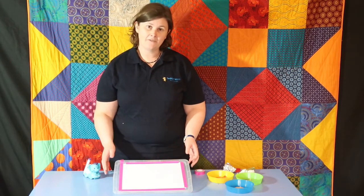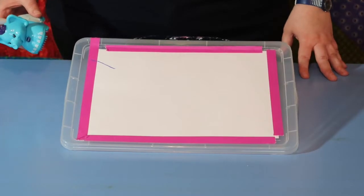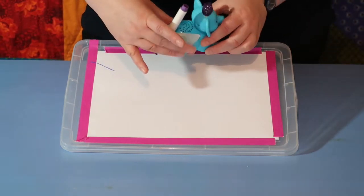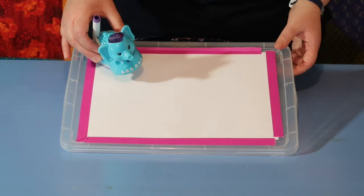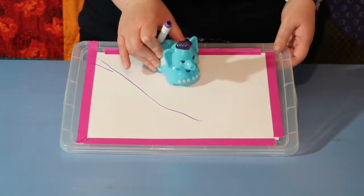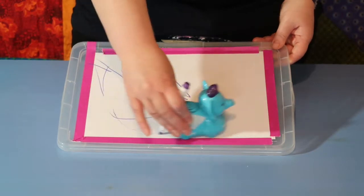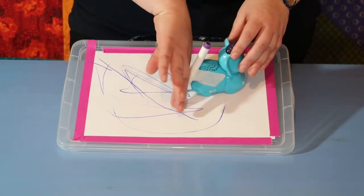Ours is angled up on a lid so you can see it, but you might find that elevating it for your child helps them as well — so have a play with that. For some children, holding pens and pencils might be too difficult, so here's a really fun idea: I've attached a pen to the back of a push-along animal — you could use cars or whatever — and as they push it along, it draws lines on the page.